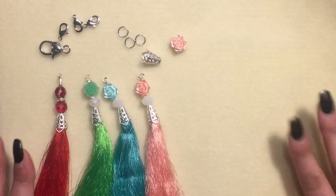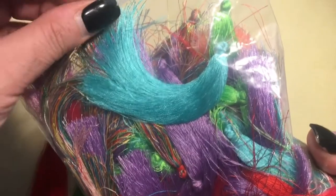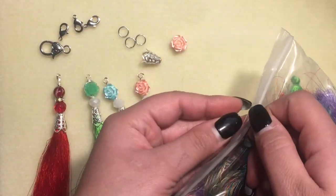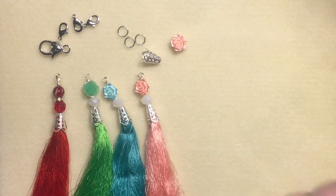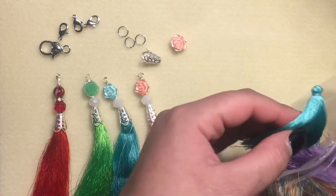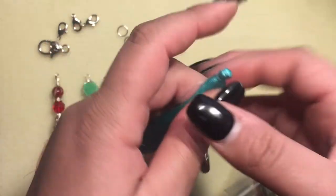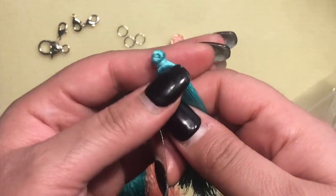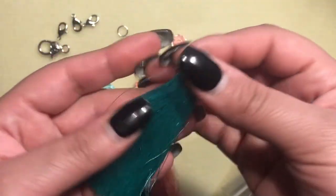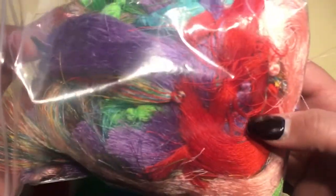Hi everyone, welcome to my channel! Today I wanted to share some tassels that I made. I'm using pre-made tassels that I got from lbeads.com — if you haven't seen the unboxing, I will link it below. I also have a coupon code linked below for $5 off of $40. I got these really pretty tassels, they're about three inches in length, and I got a bunch of different colors.